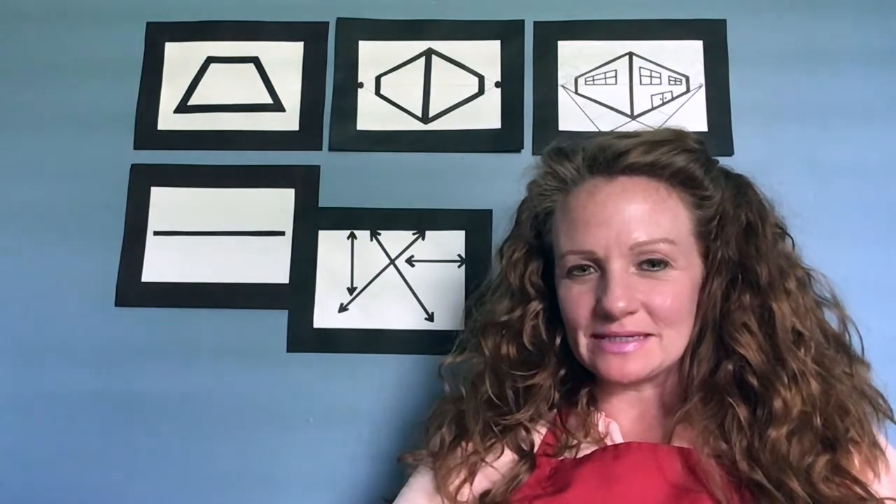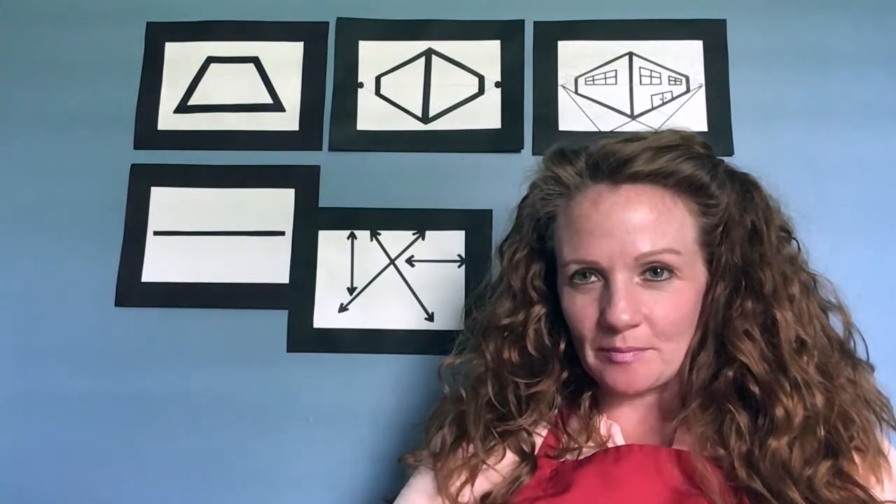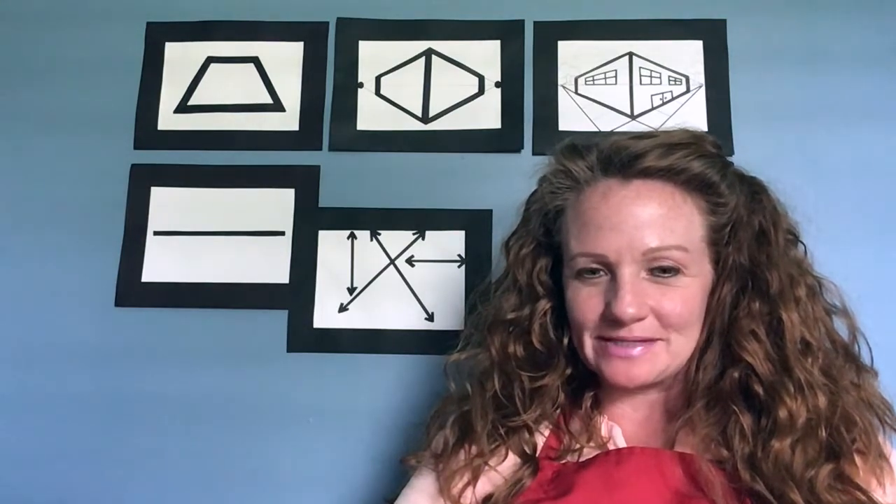Hi, my name is Miss Melissa and I am a teaching artist in the PACE program with the Acadiana Center for the Arts and the Lafayette Parish School System in Lafayette, Louisiana.